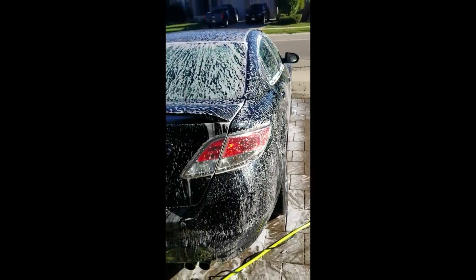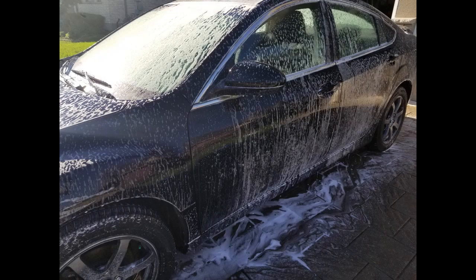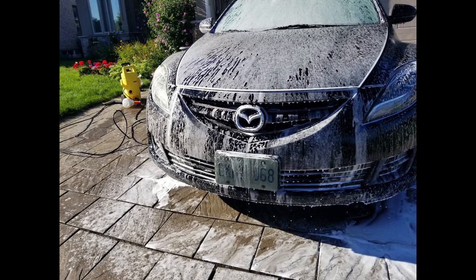The next steps will be a contact wash. I was using a two-bucket method, spraying my foam gun to lubricate the area and going in there with a microfiber mitt or a microfiber cloth. As you can see, these shots of the foam look amazing and it's super satisfying.